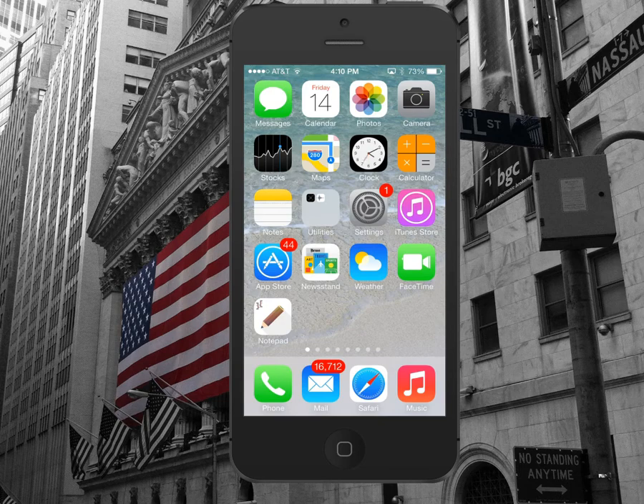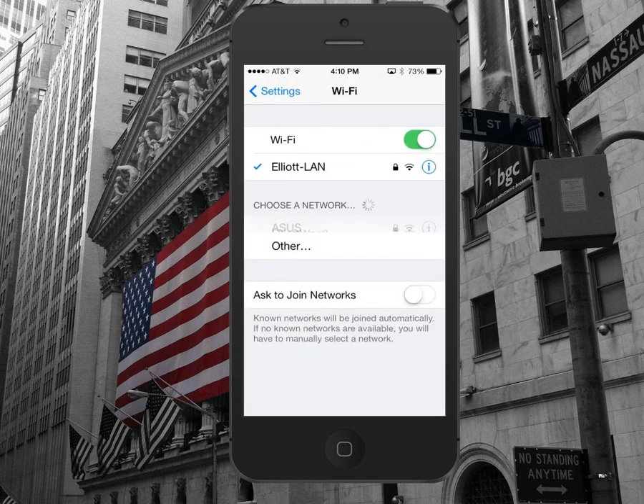Now, hold the square function button on your scanner until it beeps multiple times. Once you hear the beeps, you can then go in and select your Bluetooth options within your iPhone.